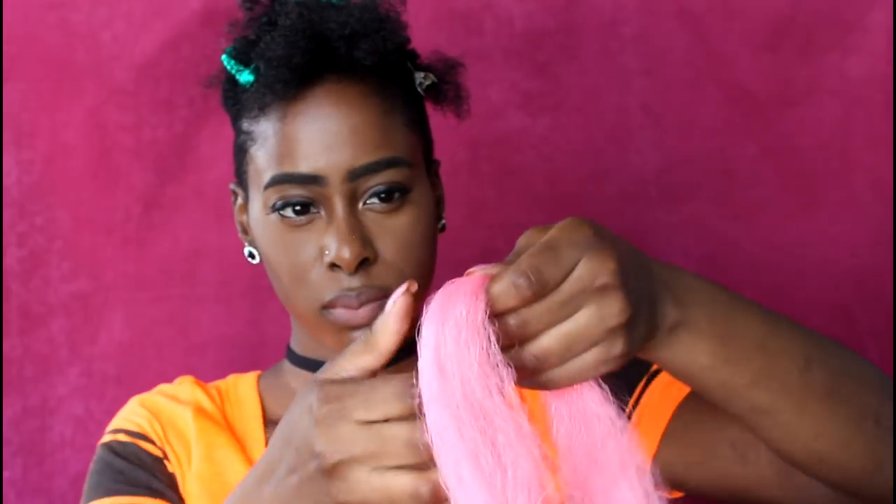Hi everybody! I'm going to show you in this tutorial how to achieve this box braid hairstyle on my tapered afro. I wanted something really colorful, and you can see that is just exactly what this is.